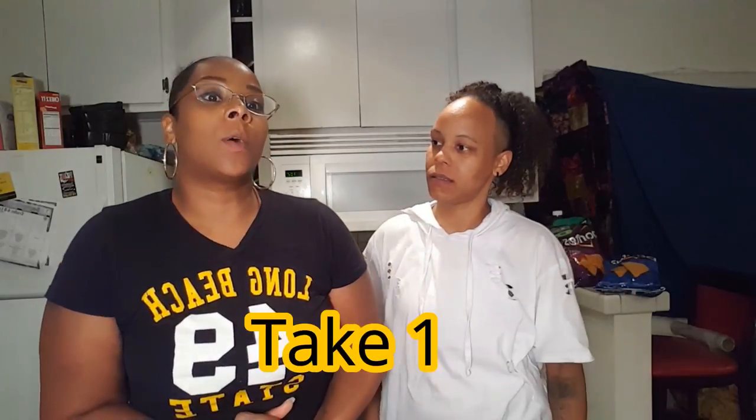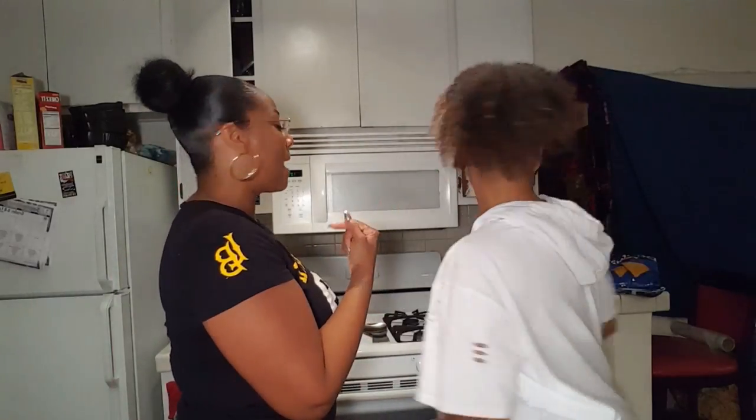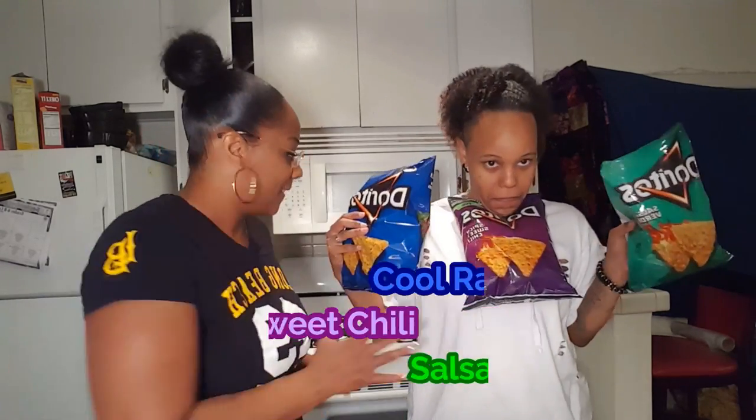We are making Doritos coated baked chicken tenders — and of course we got a twist to it. We got three different kinds of Doritos. We're also doing each one with a twist. For the spicy sweet chili, we're gonna add habanero to that one.